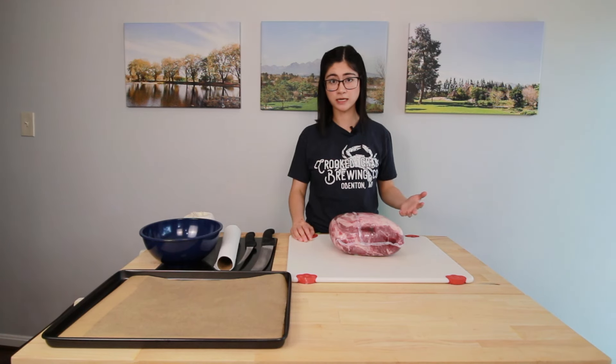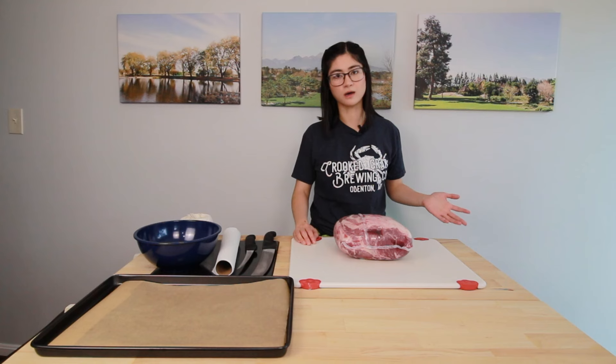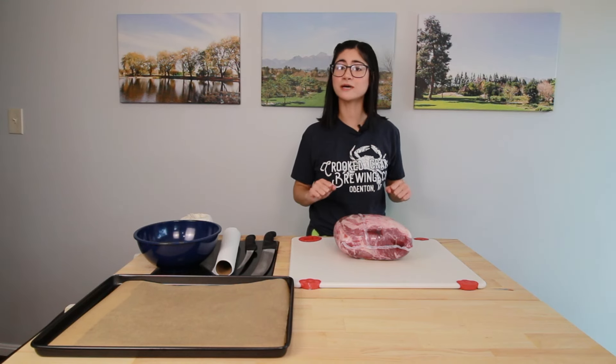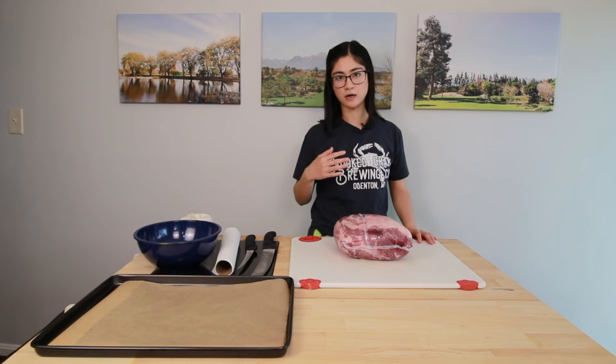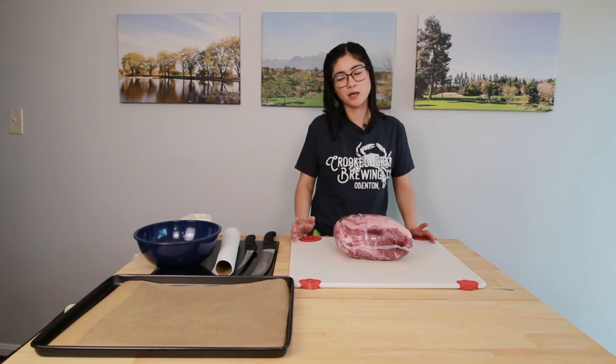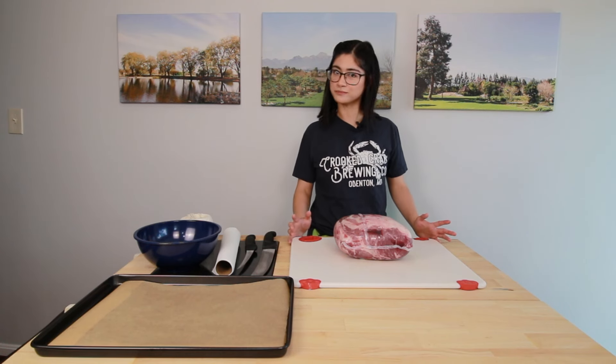First, we're going to go over how to bone out a whole shoulder. Of course you can leave it whole and cook it that way, but not all of us need to cook seven to nine pounds of pork all at once. I'm going to be showing you the way that I was taught by a man who's been cutting meat for about as long as I've been alive. If you have another way that works for you, that's cool — keep doing it that way.